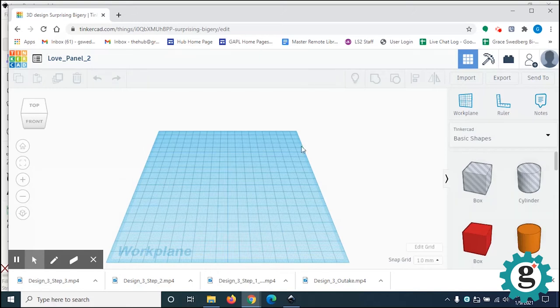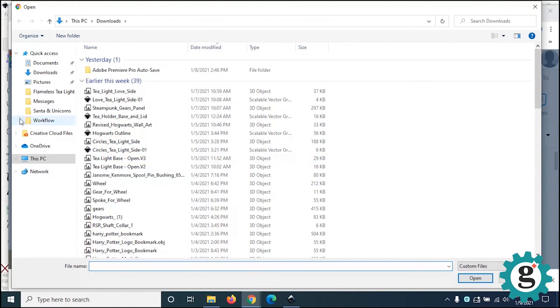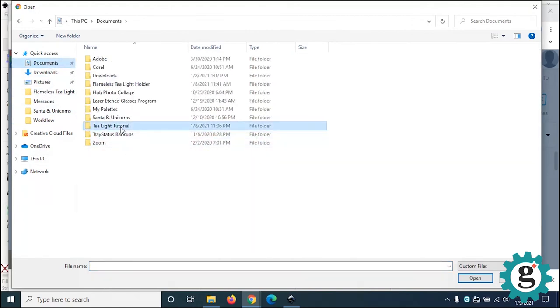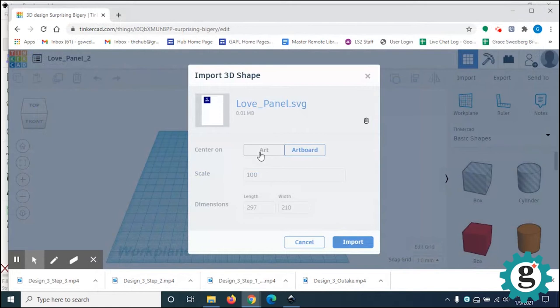Go over to the Import button and import your 2D SVG file. Choose file, go to my documents, and there's my love panel. Center it on the artboard. The scale may come in too large — it probably has to do with the page size being 8.5 by 11. I would suggest changing this to 75%, but we'll still adjust it once we get into the Tinkercad workspace anyway. Then just click Import.